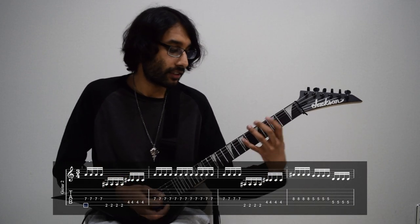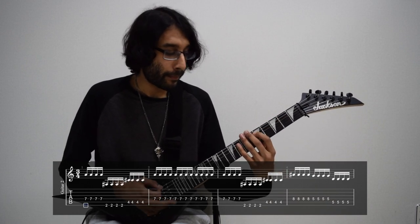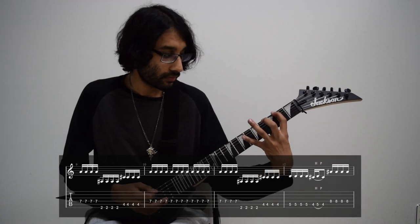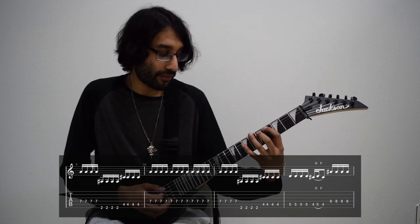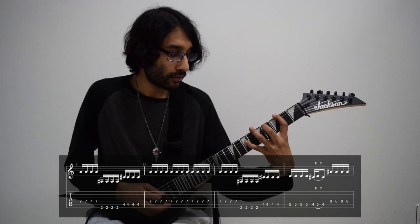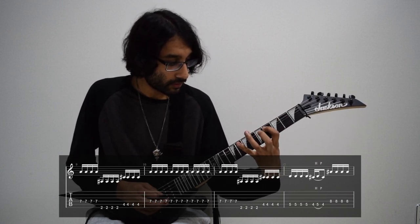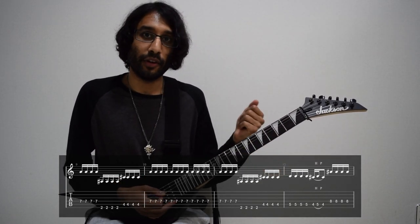That riff goes around twice, and then we have the variation — it's got this little hammer-on thing going on. It starts the same way, and this is the part that changes: the hammer-on pull-offs. So it's the fifth fret of A, four, and five. And then it finishes on the eighth fret of D. And then the vocals come in.